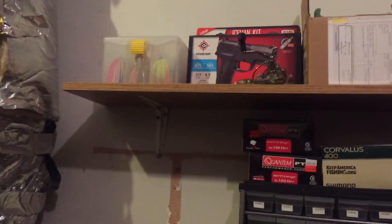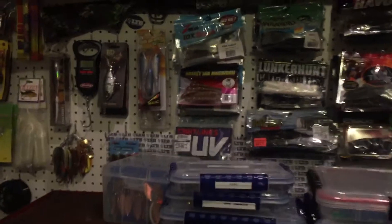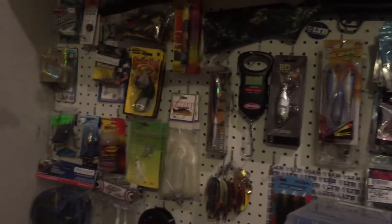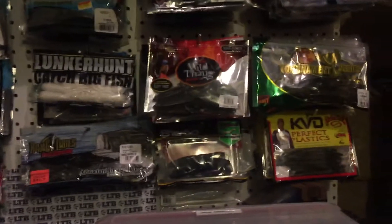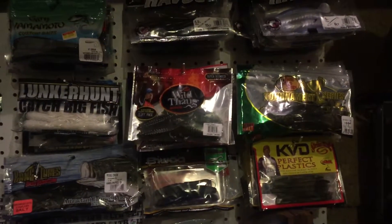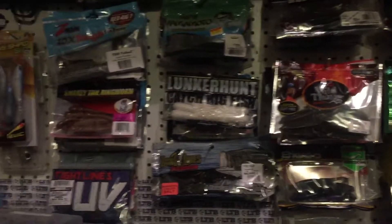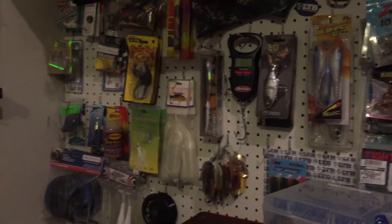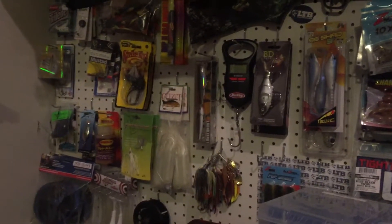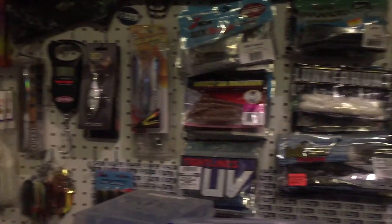So yeah, just a quick video to show you guys what I got this year. I'm constantly adding to the collection. I hope you guys enjoyed this little quick video - if you have any questions or comments go ahead and leave them and I will see you guys soon.